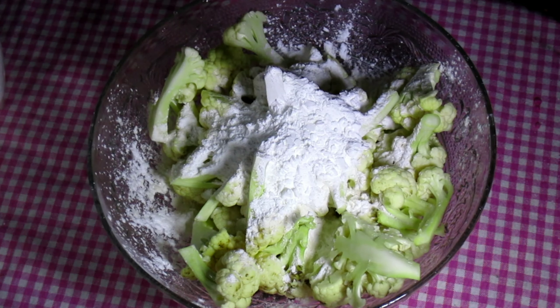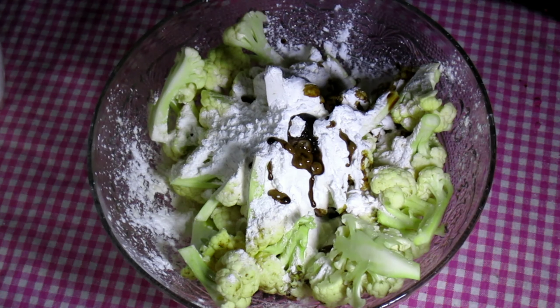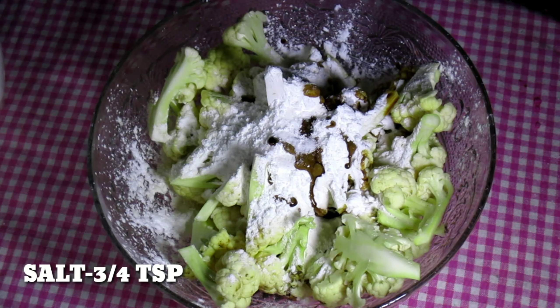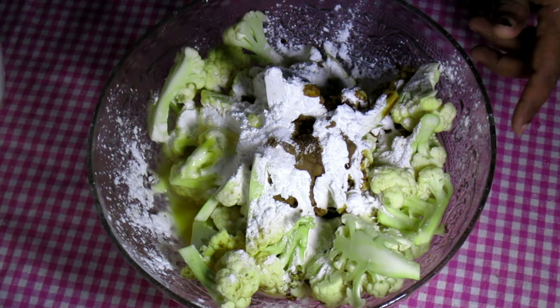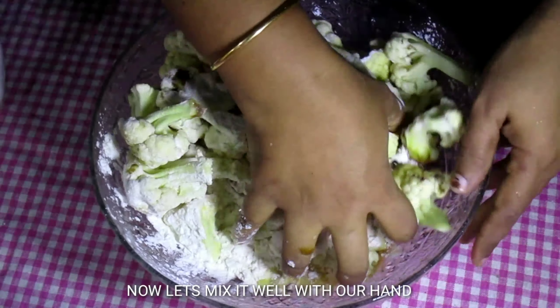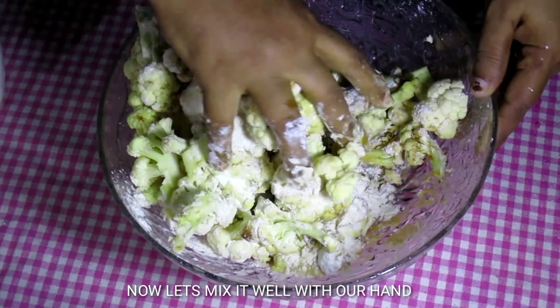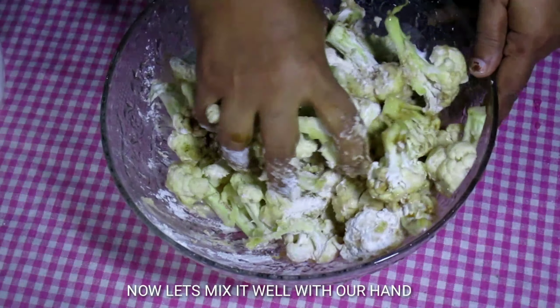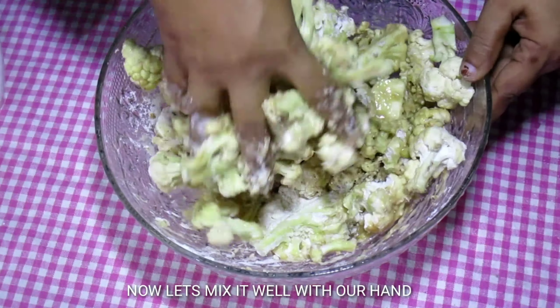2 tsp soy sauce. 1 tsp, 2 tsp. Mix it in a minute.